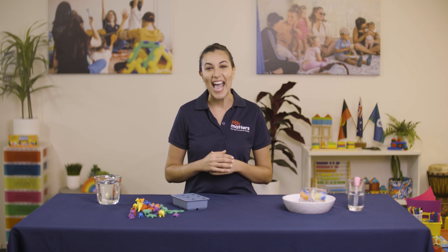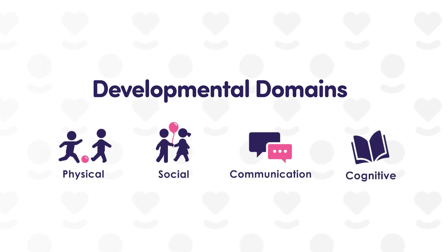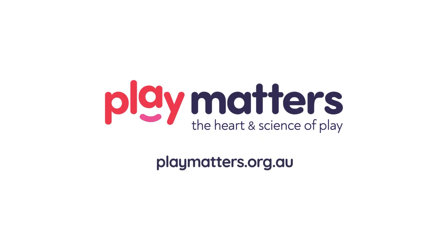This activity is aligned with the following AEDC developmental domains: physical, social, communication, and cognitive. To download the instructions or view other great resources and activities, visit the Play Matters Australia website.